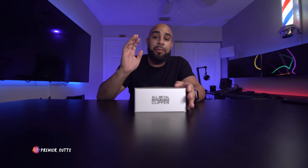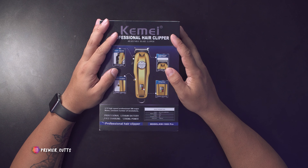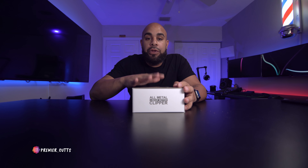Hey, what's going on everybody — Cals here once again for Premiere Cuts. We have a clipper that a lot of people have been asking me to take a look at. I'll disclose that the people from Chemistore on Amazon reached out and asked if I wanted to take a look at the clipper. That's what I do, so I said yes — but that's not going to interfere with my opinions. My thoughts will come with the full review. So let's just open this box up and see what's in it.